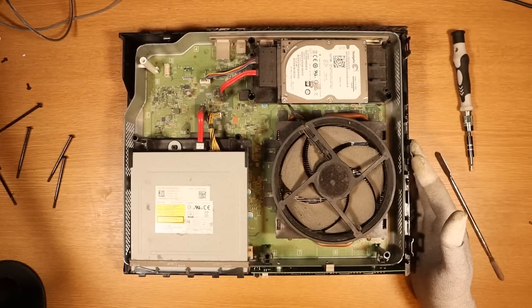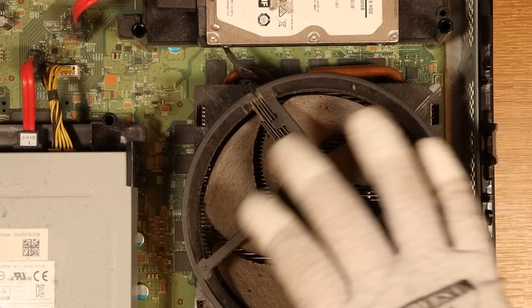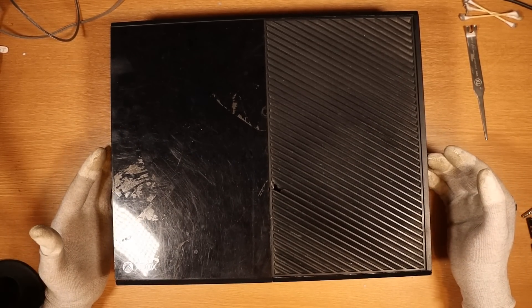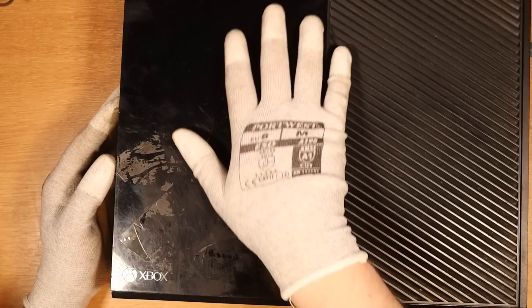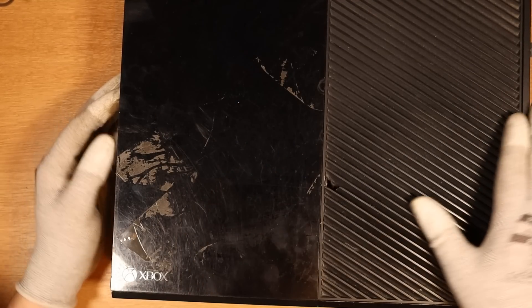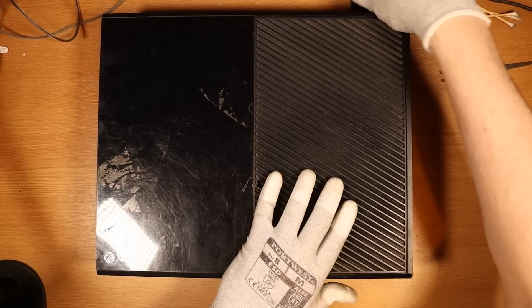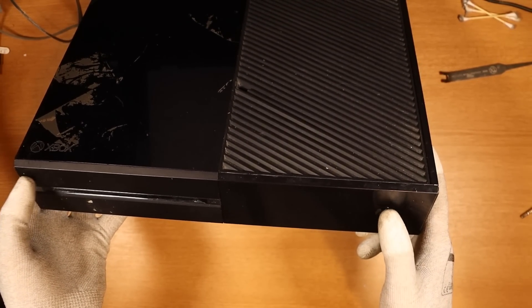Let's move on to console number three. I'm in for a world of trouble — the case is hanging off, it's got holes in it. The seller sellotaped the screws on top of the console. I don't feel confident about this one. If we fix it, I'll replace this top with one from a donor because I can't sell it with a hole in it. I'll try the power — definitely not going to turn on. Let's take it apart. I just found an even bigger hole. What did somebody do to this?